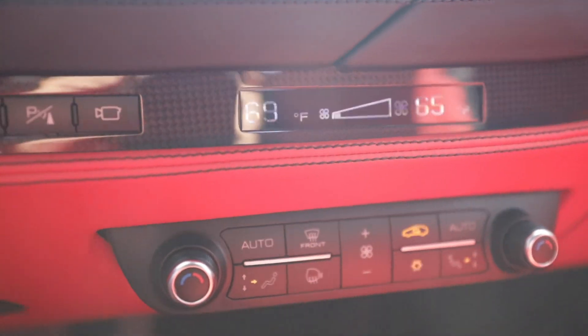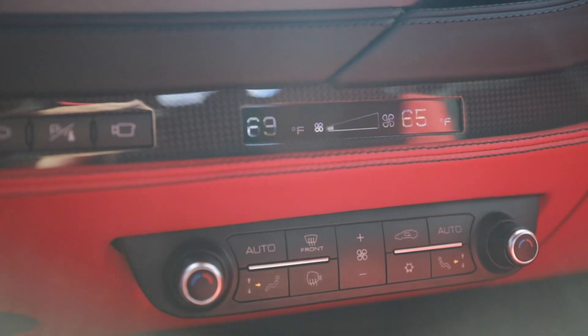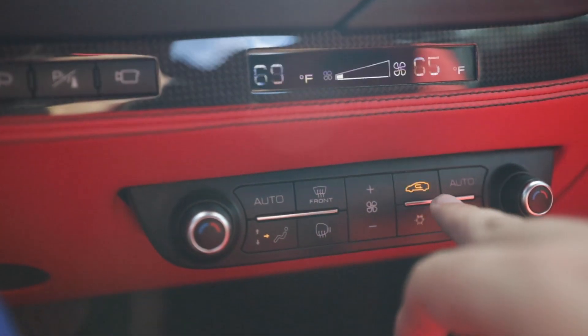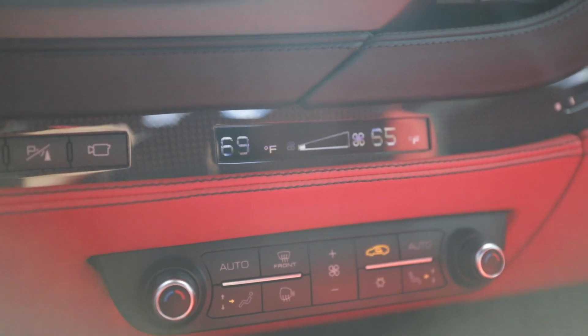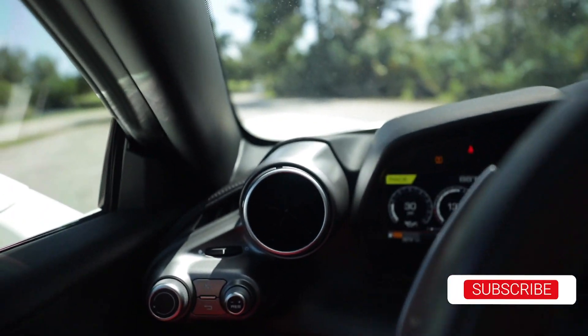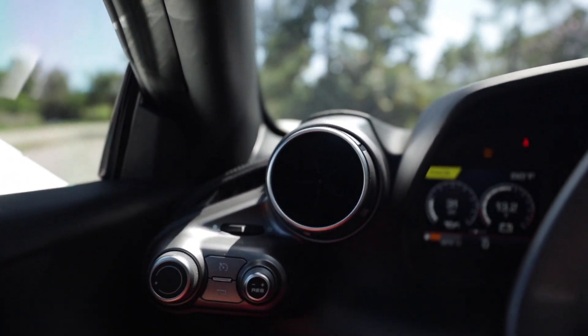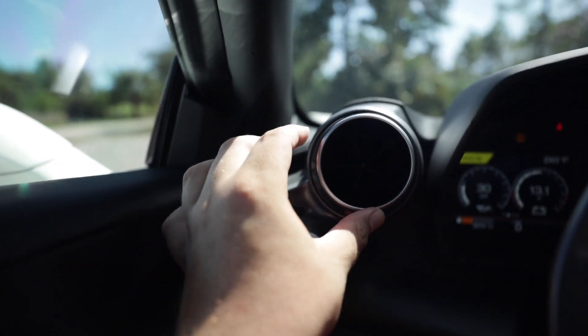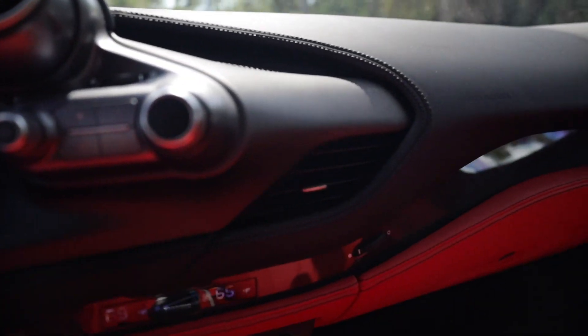Something else you may notice is the revised climate controls. You no longer have that outdated system with two dials and buttons all over the place. Instead you have a nice little screen with your different controls: fan speed, recirculator, auto, airflow direction, and temperature. The climate isn't dual-zone but it's a nice update. And you no longer have those carefully shaped air vents from the 488 and 458 — instead you have the cool swiveling circular air vents that you find in the GTC4 Lusso, 812 Superfast, and even the LaFerrari. The driver gets two swiveling vents, and the passenger gets one on their side.